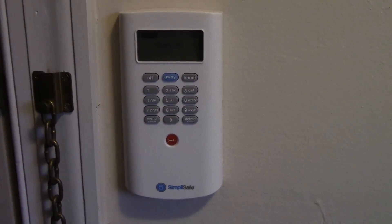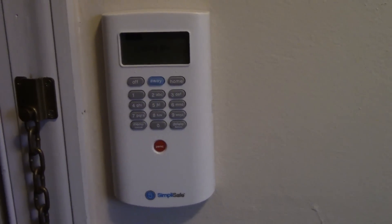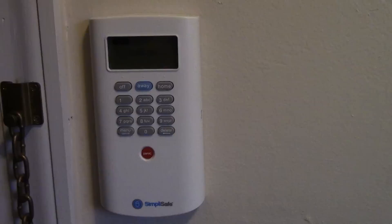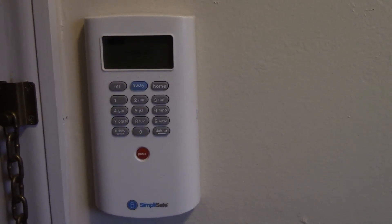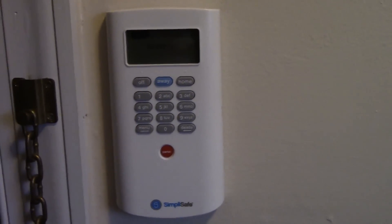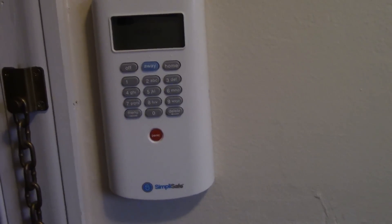This is the SimpliSafe Home Alarm System. A couple of reasons why I like this one: low monthly rates, totally wireless, which means you hook this up without doing any kind of hard wiring to your home. An advantage of that is you don't need a permit, because we all know what a pain that is.